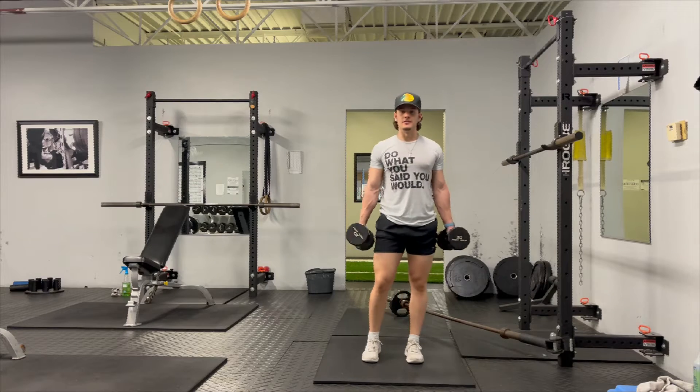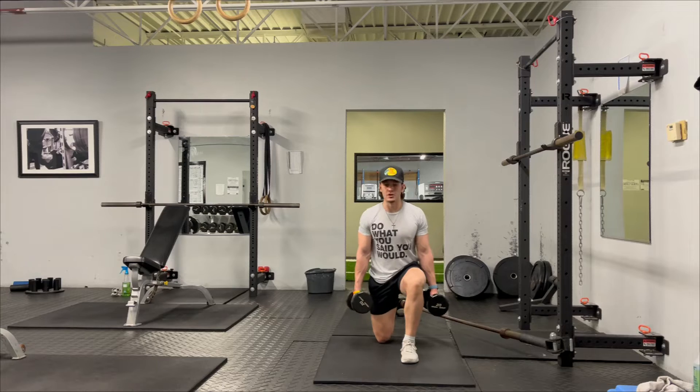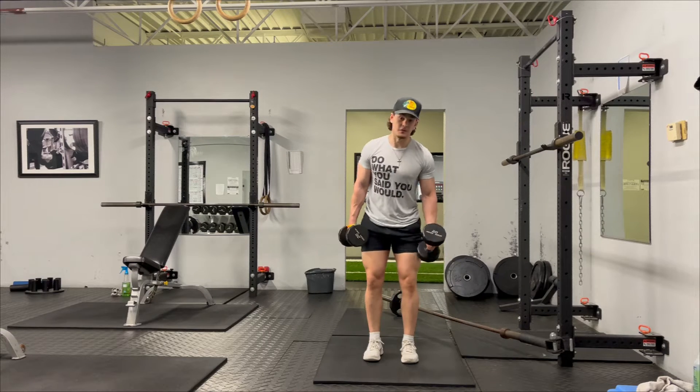Dumbbell lunges. On this movement, you're going to have a dumbbell in each hand. You're going to take a step back, slowly drop your knee onto the ground, then you're going to stand up and flex this front quad.